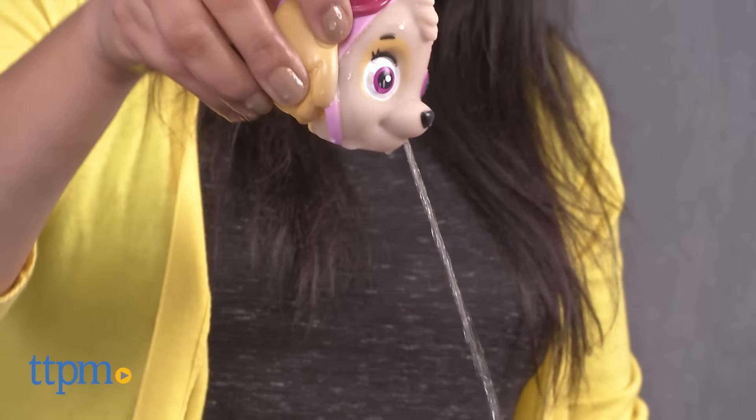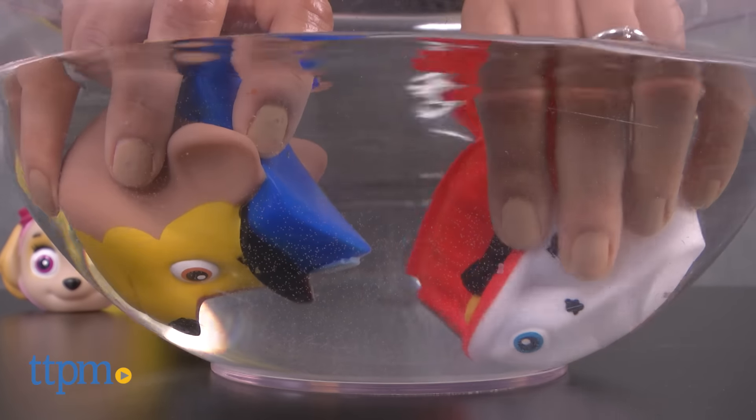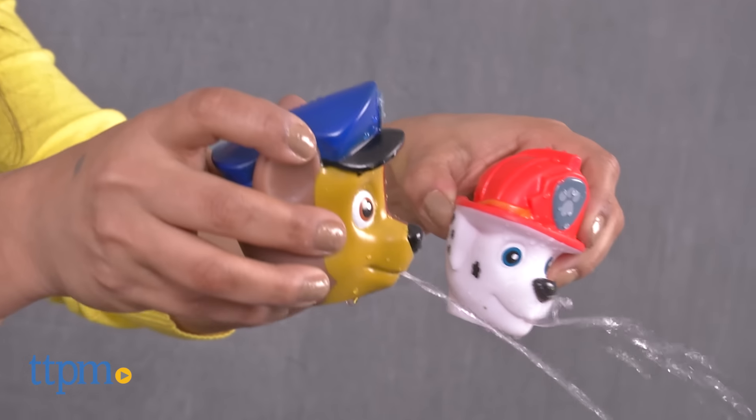These toys are large, making it easy for little hands to handle. Fans of the show Paw Patrol will love being able to interact with their favorite character in this new way. These toys are great for encouraging kids to get active and some creative play.